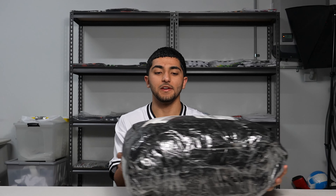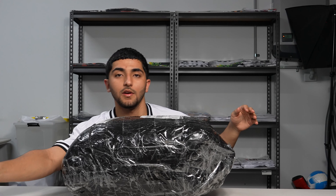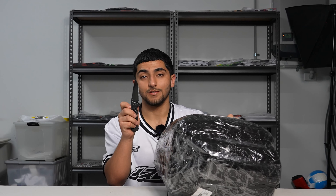Hey guys, welcome back to another video. Today we are doing another Pandabuy unboxing haul. We've got a big old bag - you know what it is, bring out the knife, let's get straight into this. I forgot how many kilos this is but let's dig in and see.